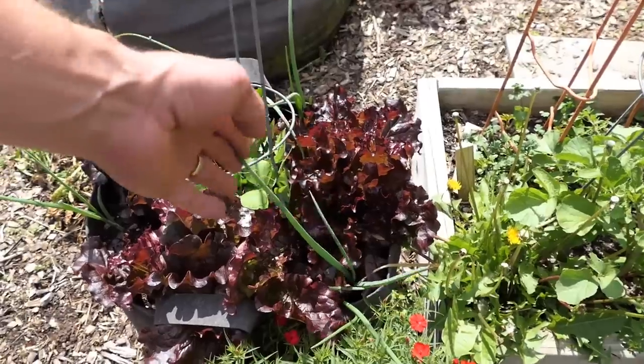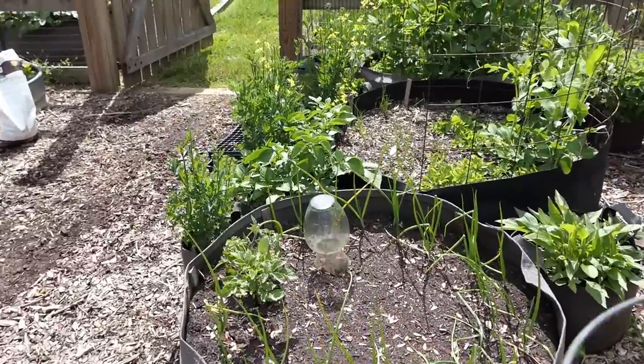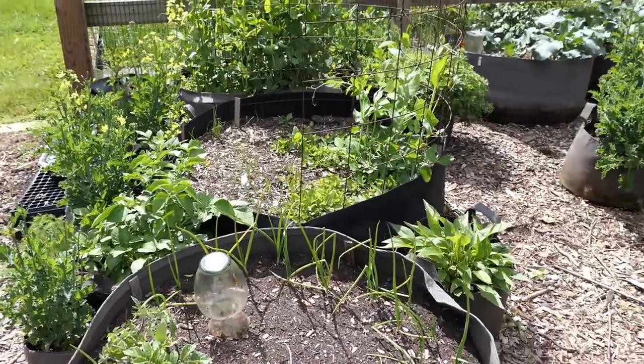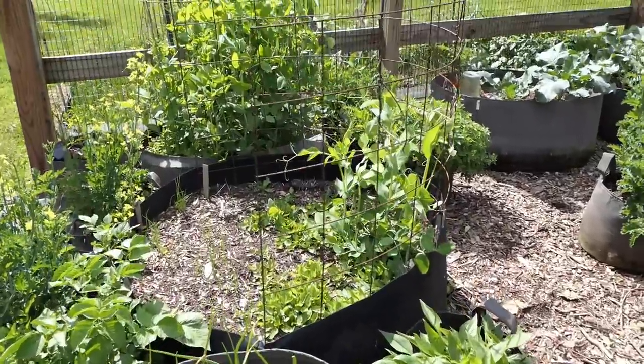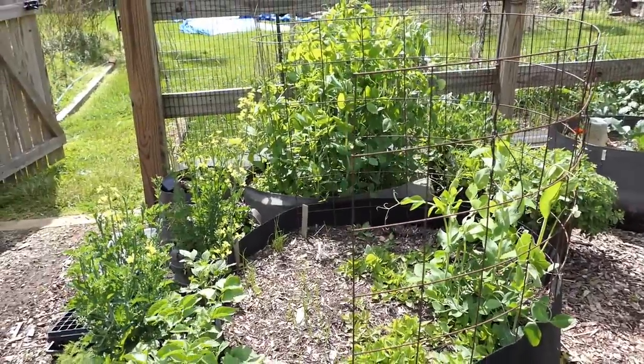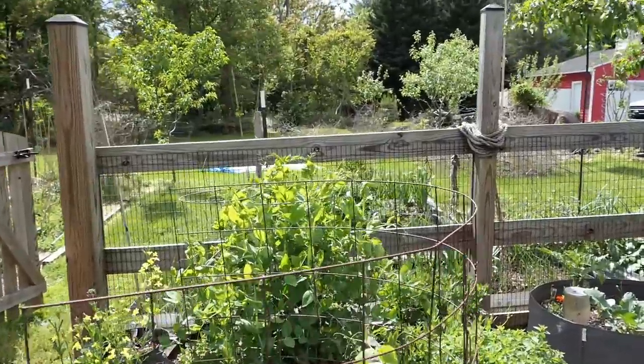Horseradish is going crazy — that's really cool. More lettuce, more peas. I've been talking about putting onions and garlic all throughout my beds just to see if they help lower the damage from problematic insects. We'll see how it goes, but things are looking pretty good.